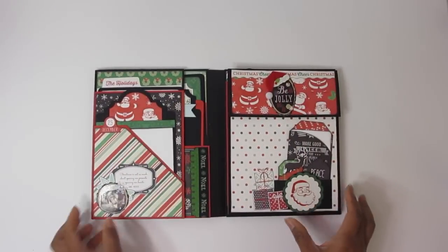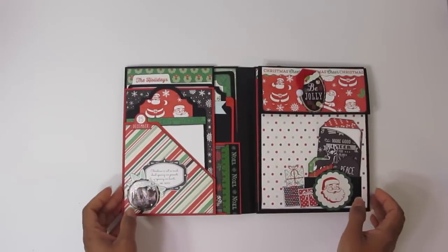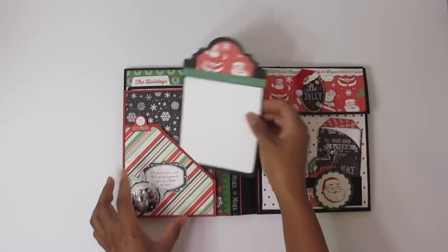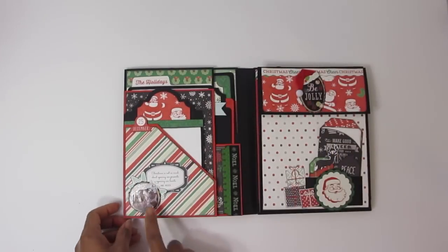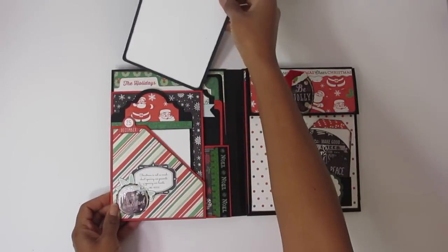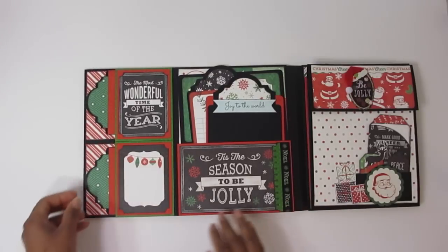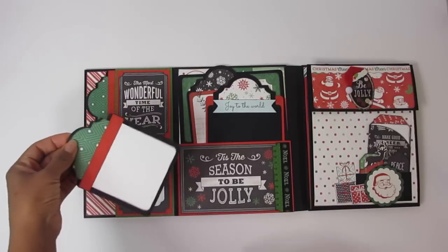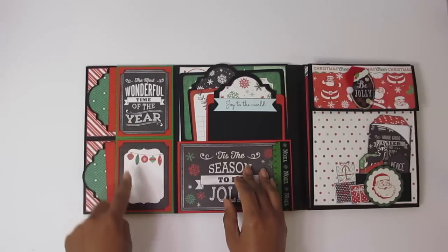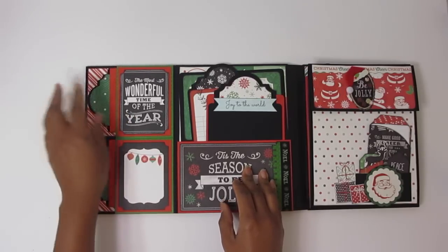Opening it up, I kind of kept it the way she did it but changed it up a little bit, just playing with the papers. Here's a nice little pocket with a photo mat. I just love this tag topper, and these stickers you see here are from Jolie's — I got them at Michaels. Here's another photo mat that slides into that top pocket. Open it up and here are two little side pockets with tag toppers, or photo tags, and then two little spots here — I put a three by four card and a little journaling spot.